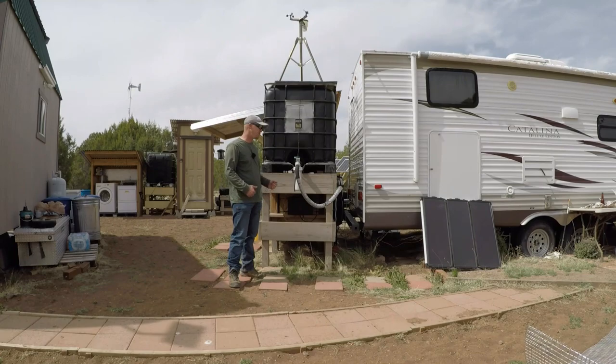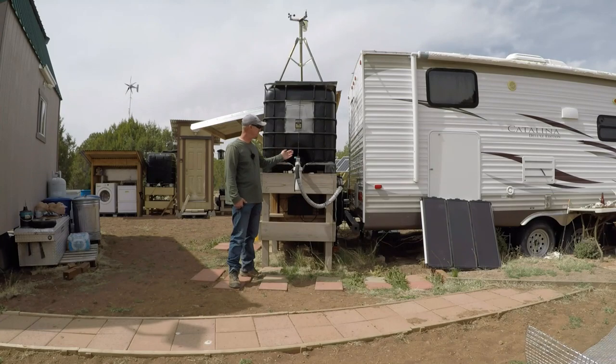You might ask why would I need to build a stand for a tank - I could just set the tank on the ground. However, there is a neat benefit to raising it up off the ground. By raising this tank up, I now have the ability to use gravity to feed water at any point below the spout. I don't need a water pump anymore to send water to my trees.